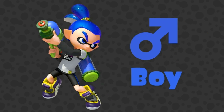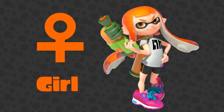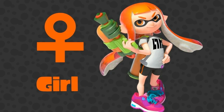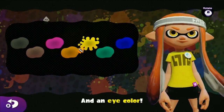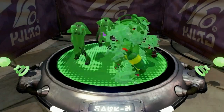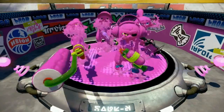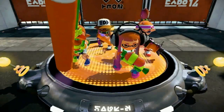Unsurprisingly, they each have a gender. There are inkling boys and inkling girls. And, like more common squid, they can alter their appearance at will, including skin tone and eye color. For some reason, though, their hair-like tentacles seem to change color automatically in combat situations. Another curiosity.